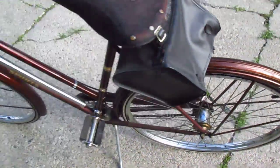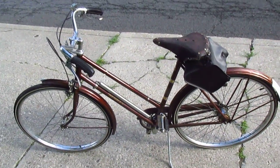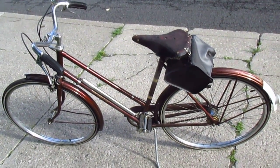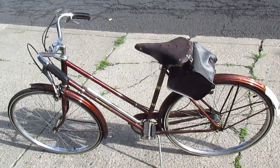Since all these hubs and bikes were pretty much made in the same factory, or in the same complex of factories over in jolly old England, chances are this bike was made somewhere in that same time frame — late 1970, early 1971.